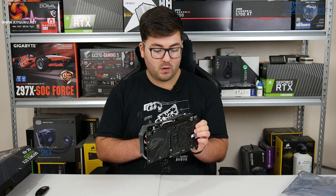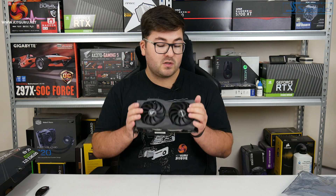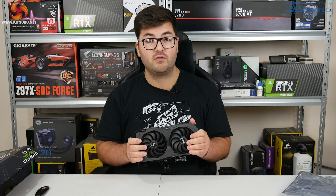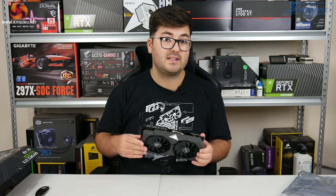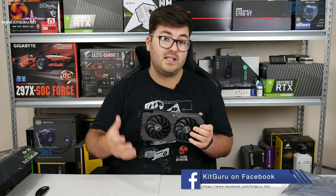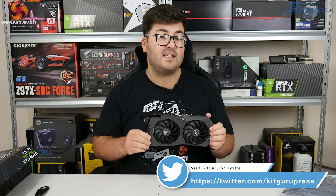That is going to do it for this unboxing. We've given an initial overview of the card, and I would expect this to be one of the more expensive 1650 solutions. As to whether you should buy this card and the exact performance of the 1650 Super, we will have to wait for our full review, which will be up next week. I would expect this card to be a fair bit faster than the original 1650 due to the core count increase and upgraded memory, so it might actually be almost as fast as the 1660. Thanks for watching - hit subscribe, leave a comment, and join us on Discord via the link below. I'm Dominic for KitGuru and this has been our unboxing of the 1650 Super ASUS ROG Strix.